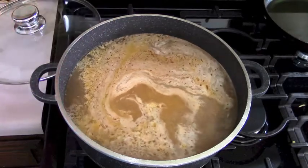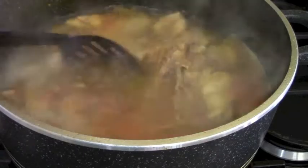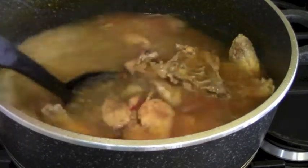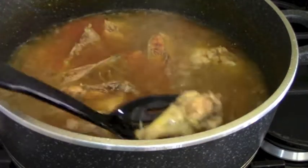That looks good — we don't want it to boil over. Our chicken has been going for about 35 minutes and we're going to let it go for another 10 minutes just to make sure the chicken is cooked all the way through. We have a lot of broth and nice pieces of chicken that have really swollen up.